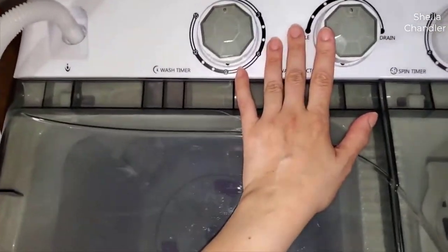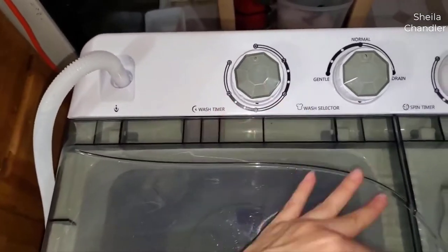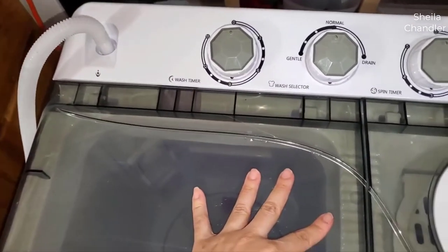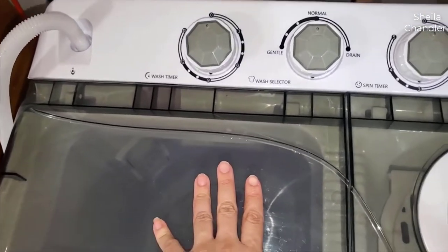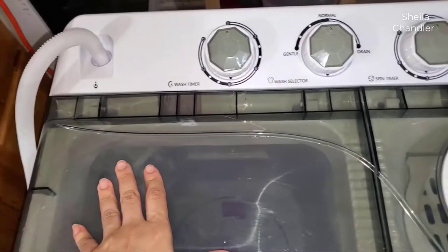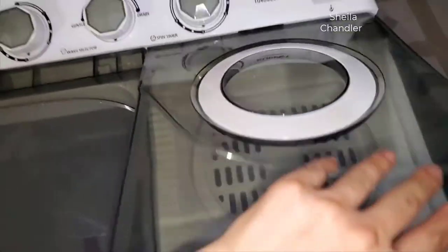It's five minutes to spin and 15 minutes to wash. What you do is put your detergent, let it do 15 minutes, drain it, then fill it up again for 15 minutes with your fabric softener - and then you spin it here.